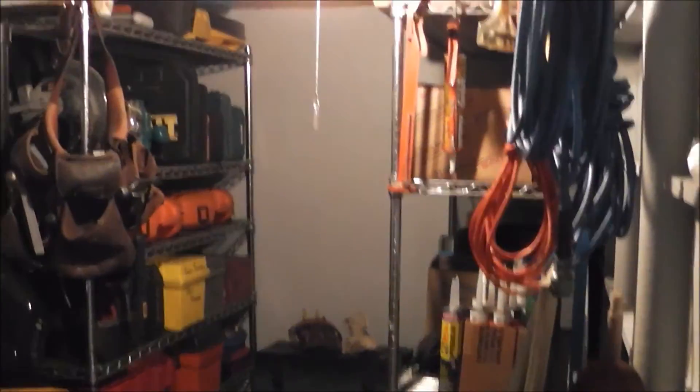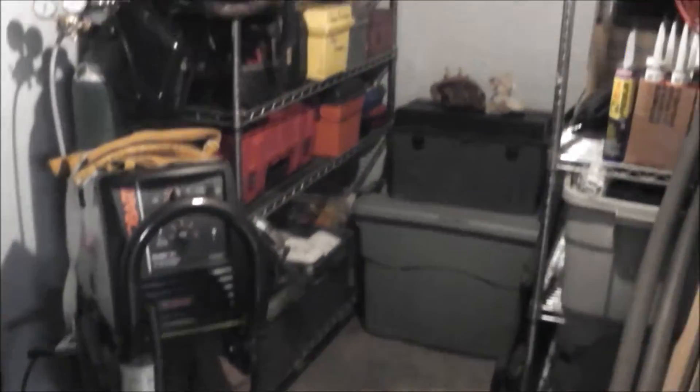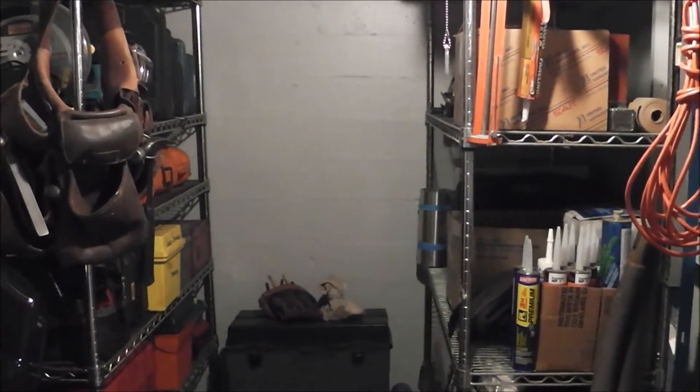What this does is it keeps all my tools in here. I need to put some more lighting in, but my intention is to keep all my tools in here because it keeps them out of the dust from the actual workshop.